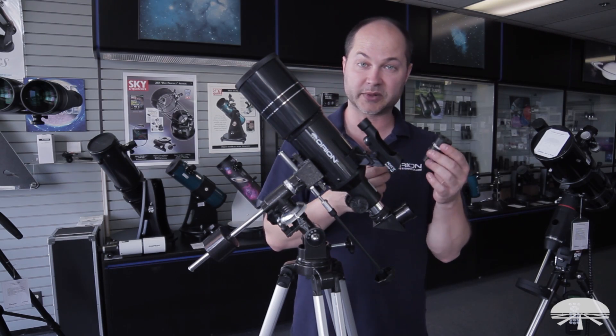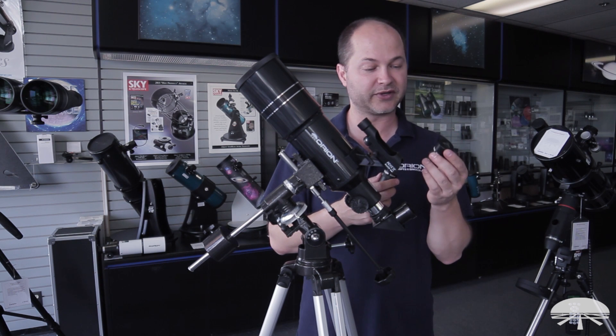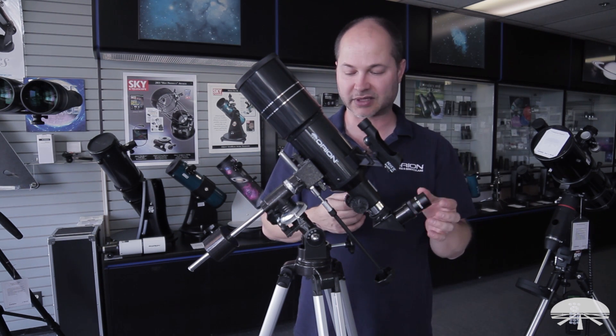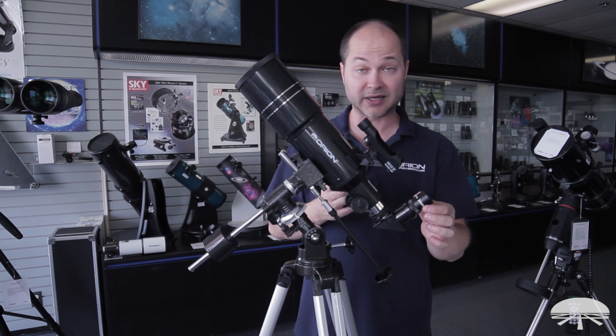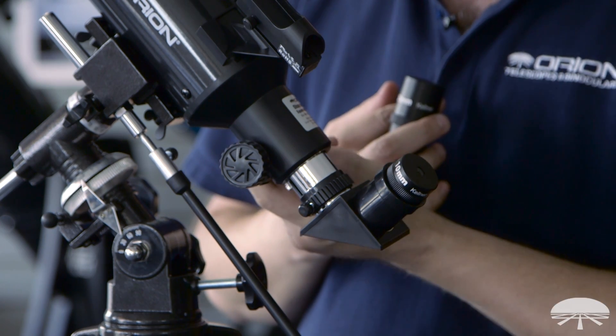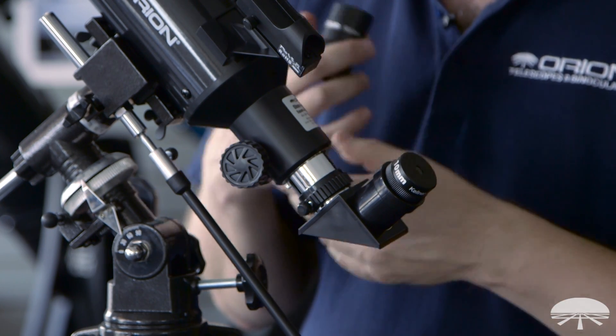You always want to start viewing with the 25mm because it gives you that wide field of view. Once you've found something — let's say you're looking at Jupiter — you find it with this one, and then when you want to zoom in, you pop that one out, put the higher power one in, and then just refocus here and you get a closer up image.